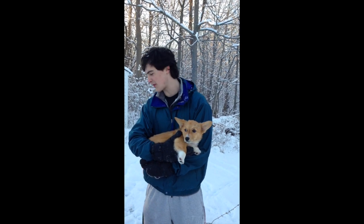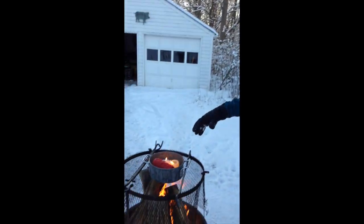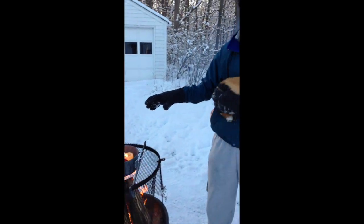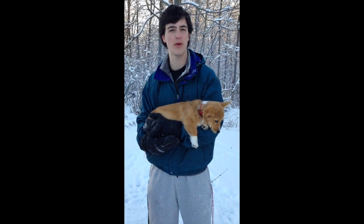Alright, so this is our physics presentation. It consists of melting wax, and we're gonna throw water on it, and the change in temperature will create a fireball.